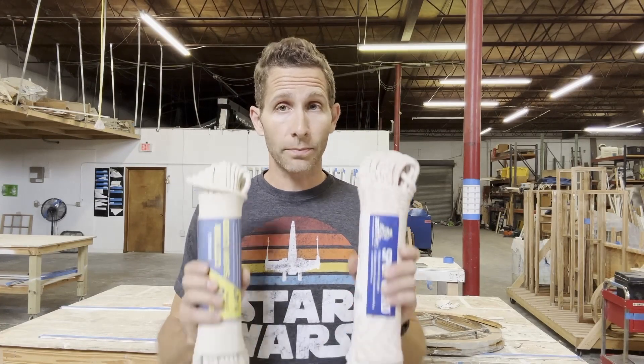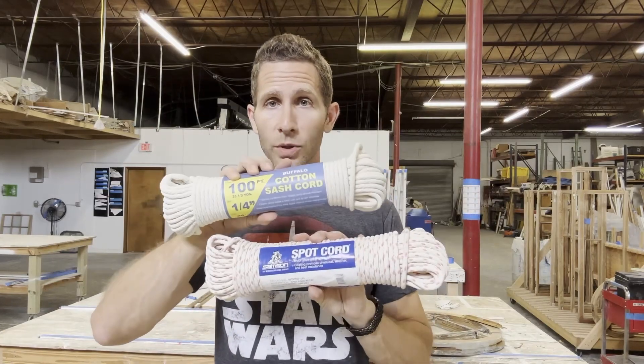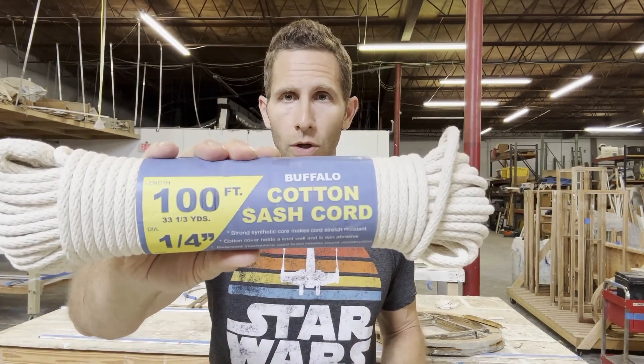I am here in the shop and I'm going to do some product testing for you today. I've got two of the most popular sash ropes on the market: the Samson Spot Cord, number eight, the red dot, and the Buffalo Cord.